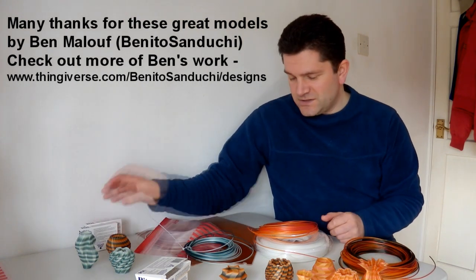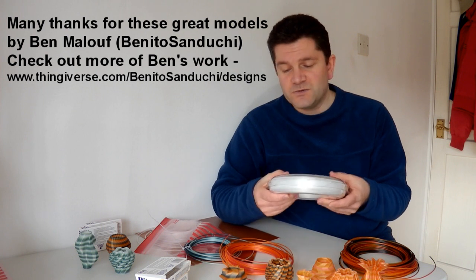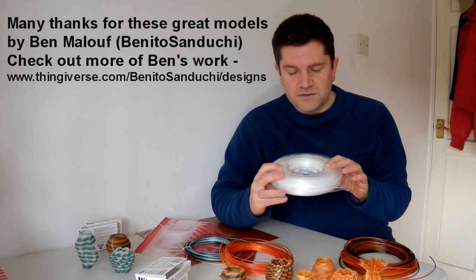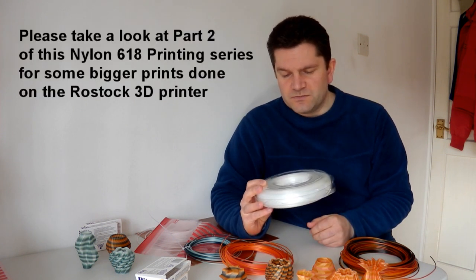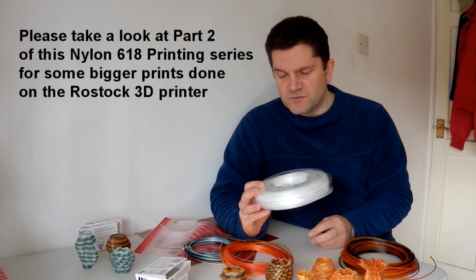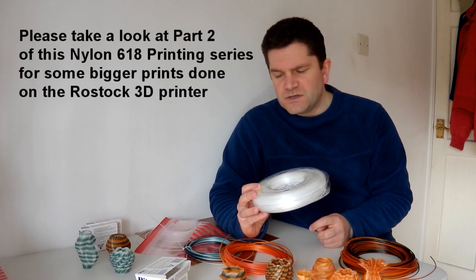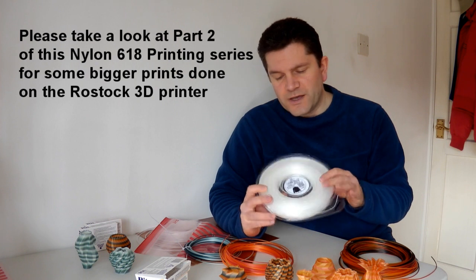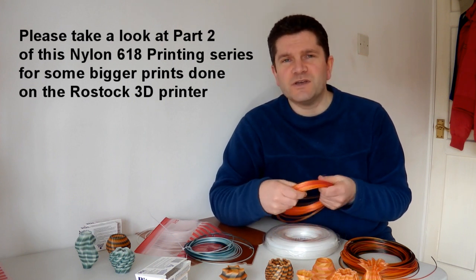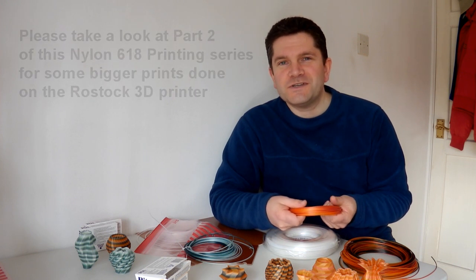I strongly recommend getting hold of some nylon. You can get it in 3mm or 1.75mm, and it works perfectly well with a Bowden setup or direct drive — it's very easy to use. It's a little bit like using PLA to be honest, although at the higher temperatures you're more familiar with from ABS, but it performs very similar to PLA. It doesn't warp very much, you don't need a heated bed. I'll write a blog post up about this with more information, and I hope you have a go at printing with nylon. Thanks for watching, see you next time.